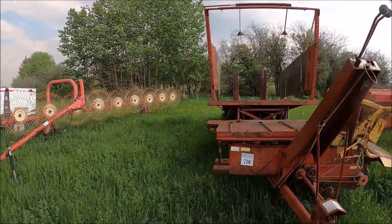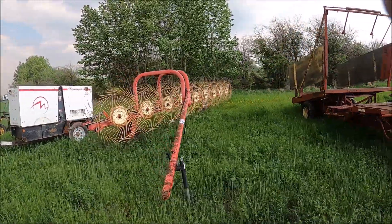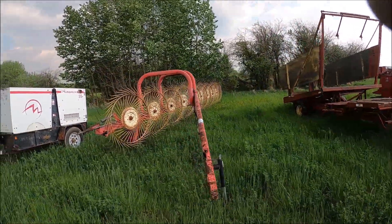Here's a New Holland bale wagon. And a big wheel rake — looks like eight or nine wheels.